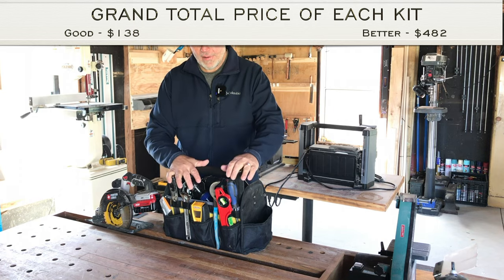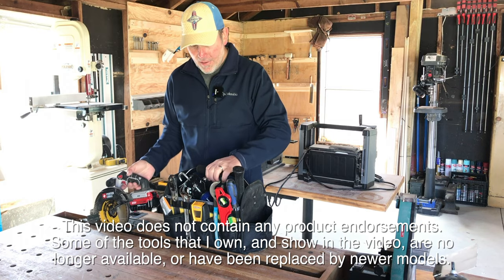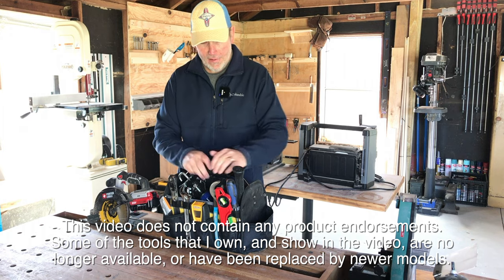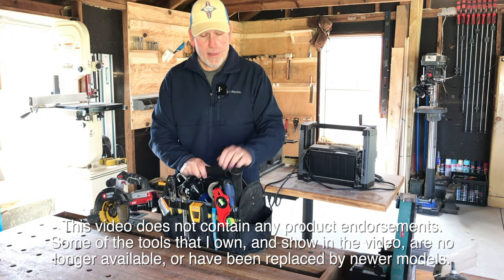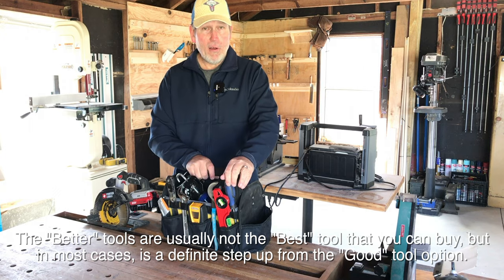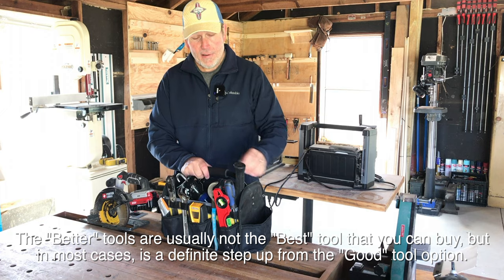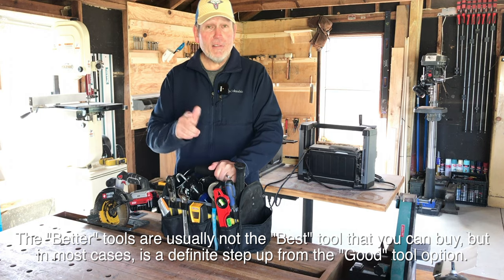I think we've got a nice little kit here for the homeowner to tackle most projects you're going to come up against. I was able to fit everything we talked about, with the exception of the cordless circular saw, into this tool tote — and there's still a lot of room. If there's anything I missed or anything you think doesn't belong in a new homeowner kit, let me know in the comments. If you liked the video, leave me a thumbs up. See you on the next video.